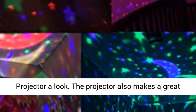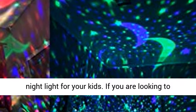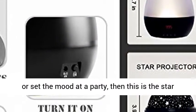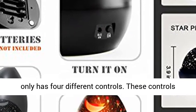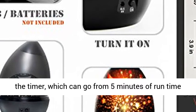The projector also makes a great night light for your kids. If you are looking to have a romantic night with your significant other or set the mood at the party, then this is the star projector for you. It is simple to use since it only has four different controls. These controls change the lighting mode as well as help to set the timer, which can go from 5 minutes of runtime to 995 minutes.